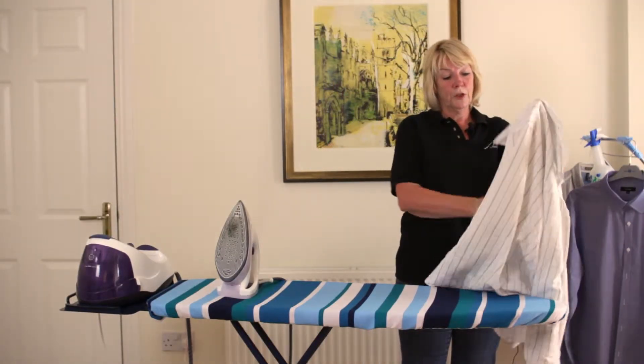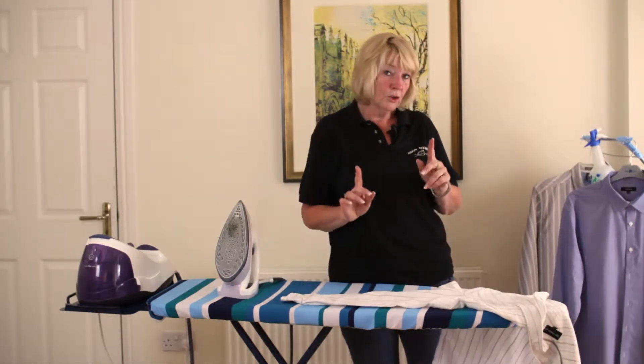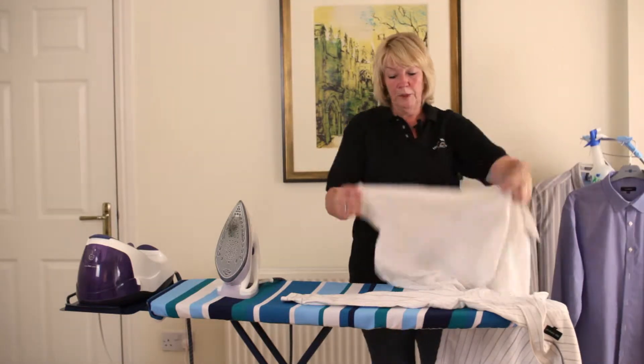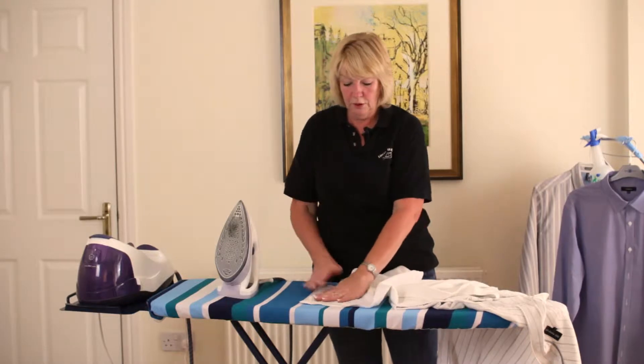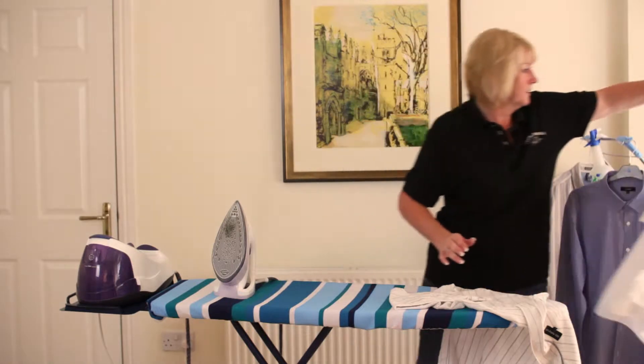Moving on from the yoke, we move down to the sleeves. Now if you have a short sleeve shirt, as I've got here, you just simply line the sleeve flat on the board like so. That's just the only difference between long sleeves and short sleeves.